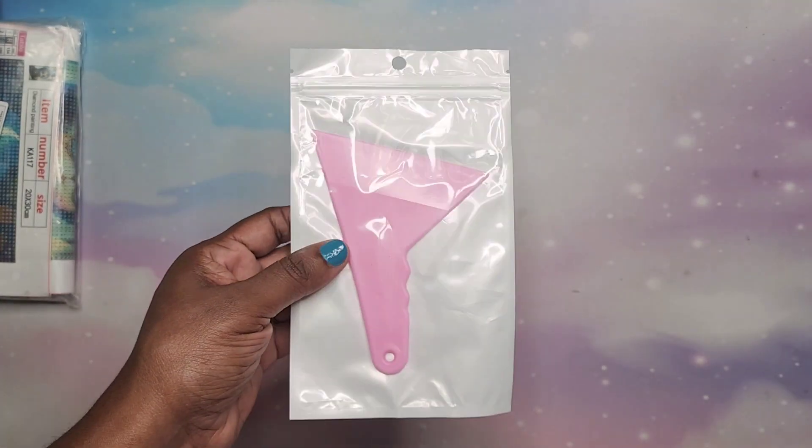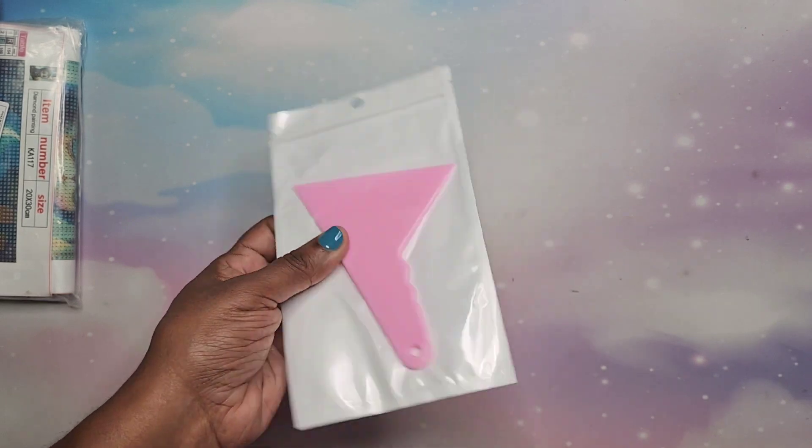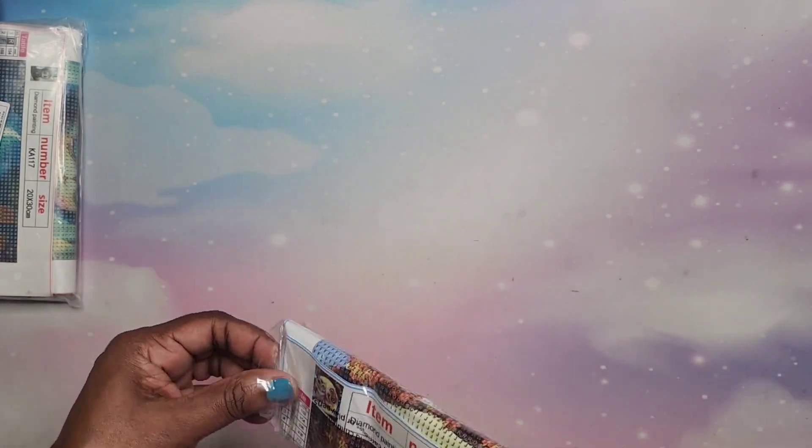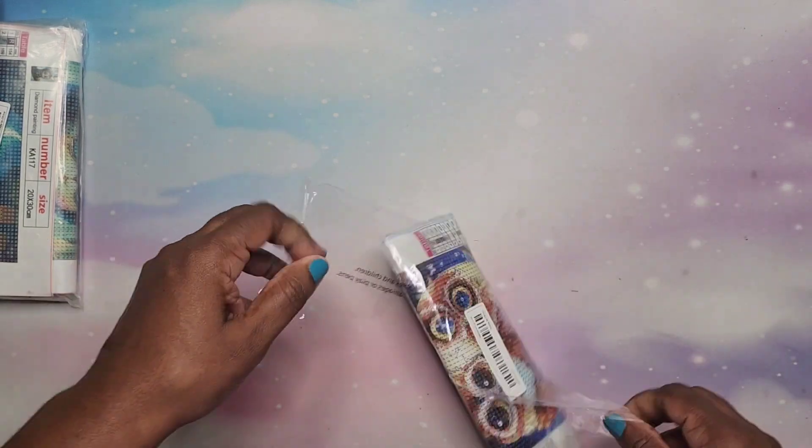Now I'm going to go into the diamond paintings — if you're not into diamond paintings you can click off here, but I'm going to open up each and every one. I'm not going to do what I normally do — I'll just open it up, take a look at it, look at the drills, and put it away. I won't check for stickiness this time so the video won't be so long. Before we get to those, I also got this straightening tool — I needed one — this was less than a dollar.